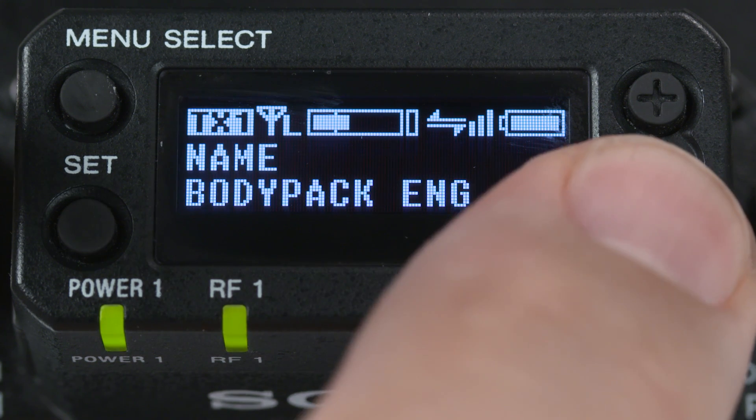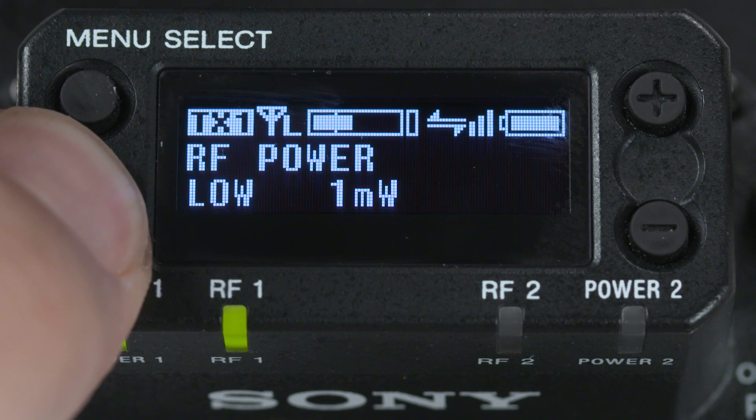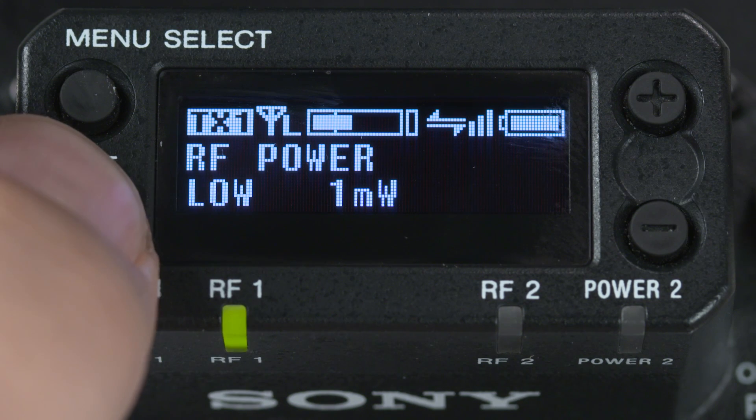Scrolling through the submenus for the transmitter will give us the ability to see and remotely choose the power output level of the transmitter — either 1, 10, or 50 milliwatts. Simply hold down the set button for a couple of seconds to activate this menu choice, and then hit the set button to send your selection over to the paired transmitter.